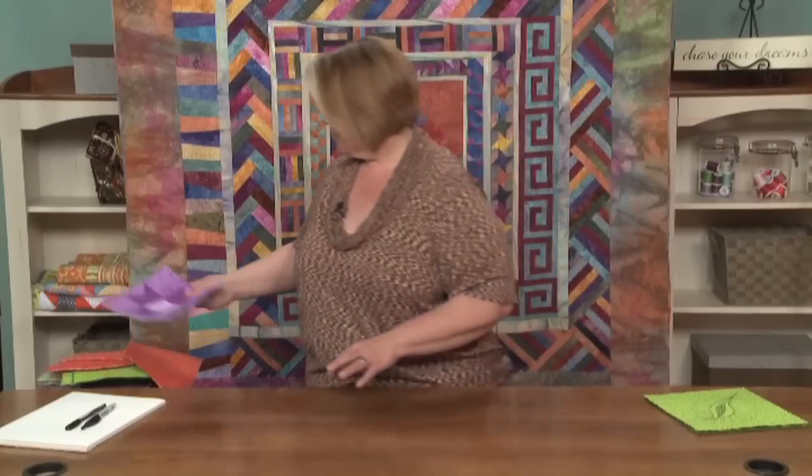Thread color matters too. When we choose our threads, we need to choose threads that are going to work well for the density we're stitching with. We also need to make sure they're going to do what we want them to do. Most of the time I'm matching my threads. Not until you think you're really, really good at machine quilting should you think about adding contrasting threads, because those stitches are going to really show. If you're wobbly, it's going to look wobbly. If you match the thread color to the surface you're stitching on, you'll never see a wobbly line.